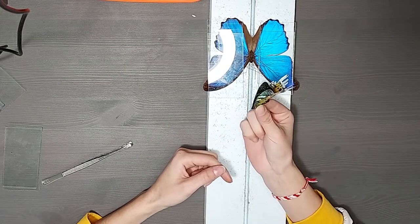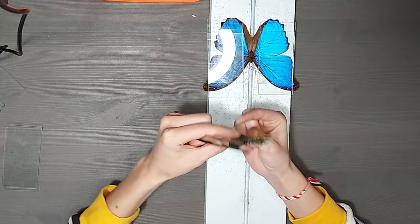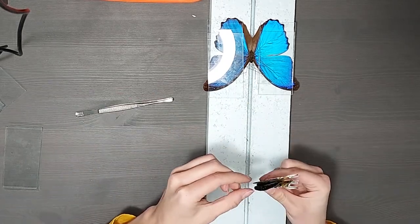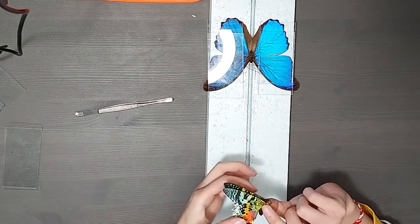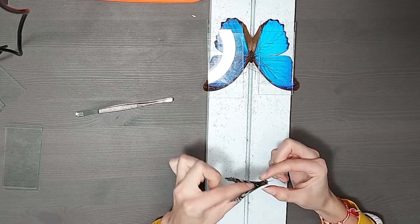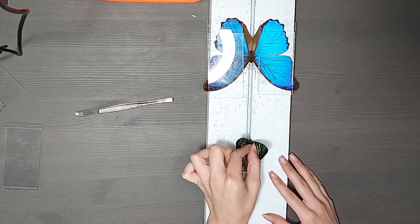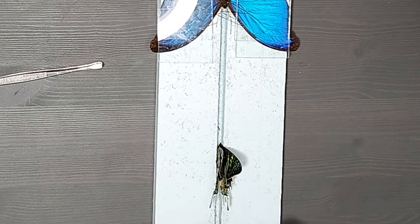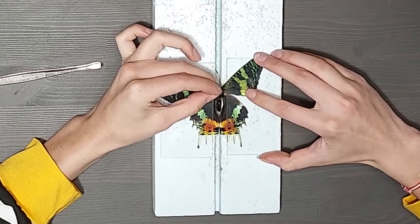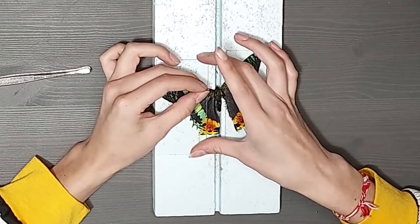For the sunset moth, the process is basically the same except that this specimen is a little more delicate, so I have to be more careful when using the pin to push the wings into place. We'll loosen the wings a bit, put in the pin, use the glass to spread the wings, and then use the pin to nudge the wings into place. These moths also have a lot of wing scales that like to rub off, so try to avoid sliding the glass around on the wings. This is one of my favorite moths — I think they're so pretty. The colors are just fantastic.